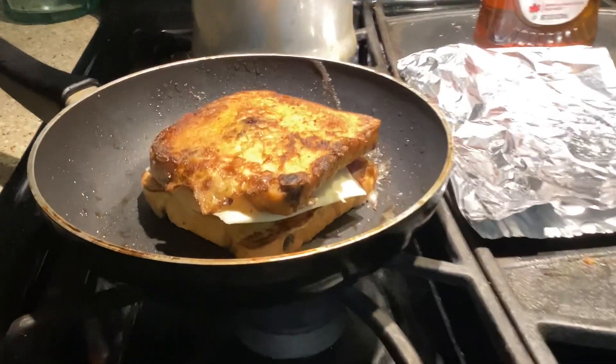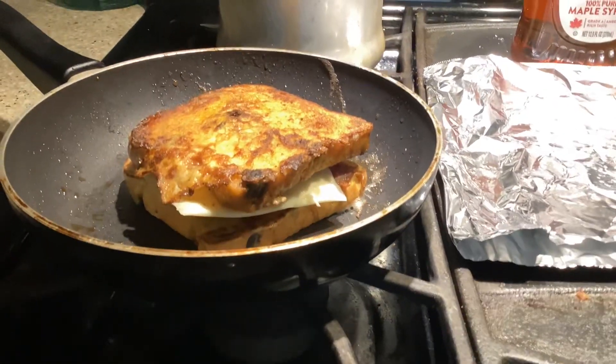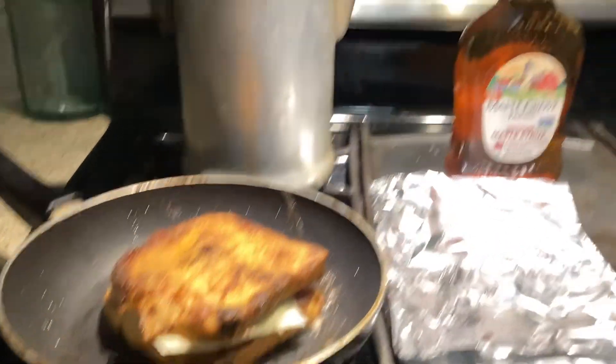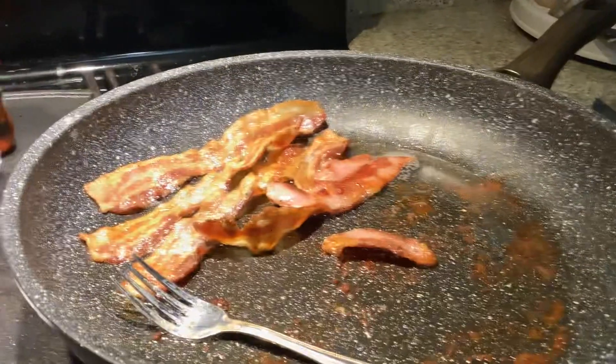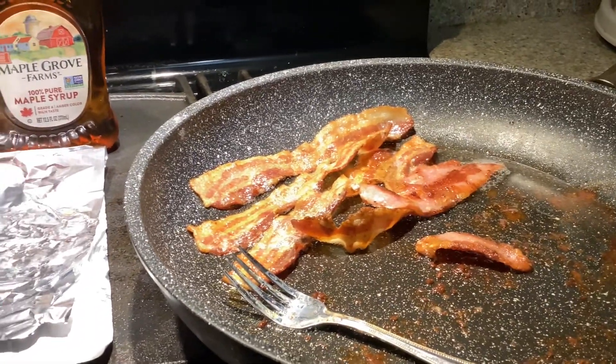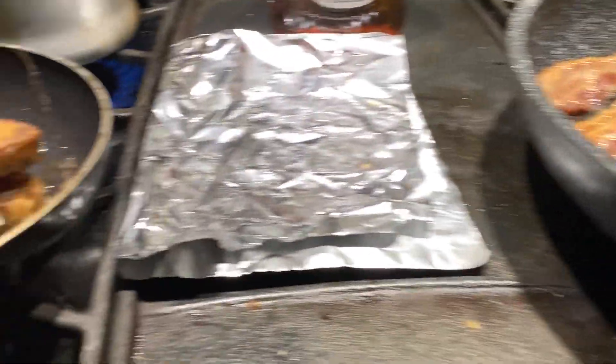That Monte Cristo sandwich is ready — it's got country ham, the cheese, the bread, egg batter, and then the maple syrup. You can make your guest one with bacon or country ham, and I like the country ham.